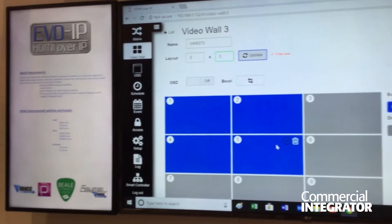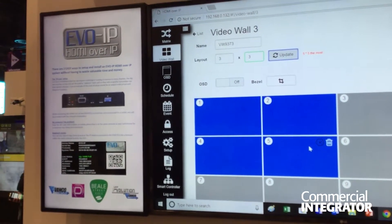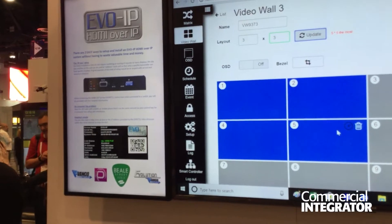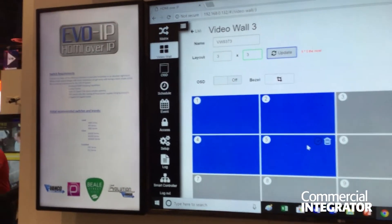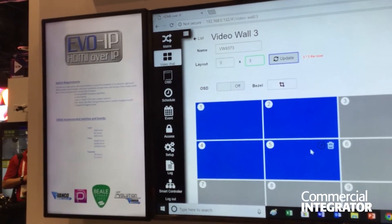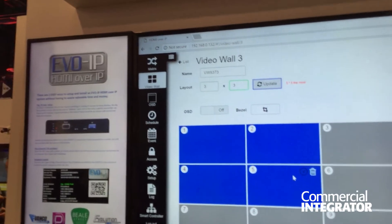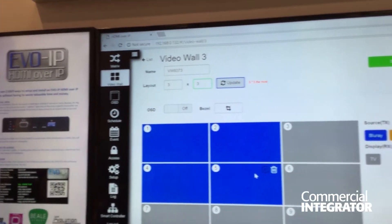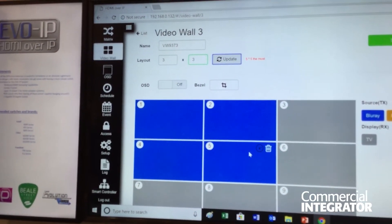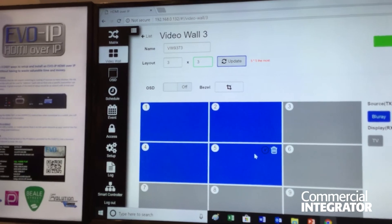That's a lot of functionality. Also, through the cloud — once connected — there's additional functionality where you can schedule mappings or presets for how you want transmitters to be on receivers. You can also set up events, which is a great opportunity for recurring revenue for dealers, where if video drops out, for example, the system will automatically do the first step of troubleshooting, which is rebooting. An installer will also get an email or text message if they sign up for that, so they'll know to diagnose and reach out to the customer, and can look into the log to pinpoint what event actually happened.